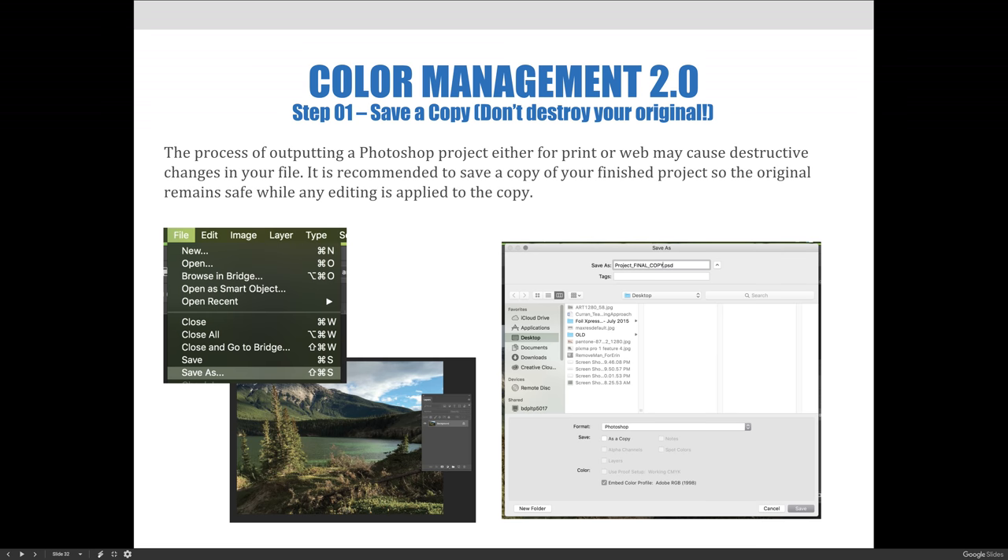The process of outputting a Photoshop project for print or web will likely cause destructive changes in your file. We recommend saving a copy of your finished project so the original remains safe while any editing is applied to the copy.